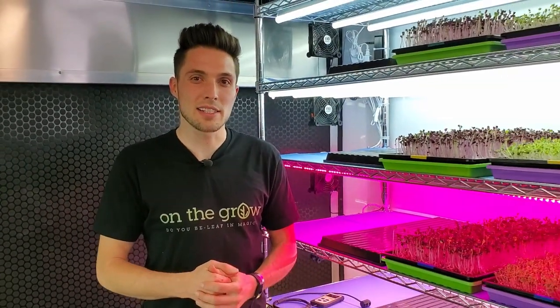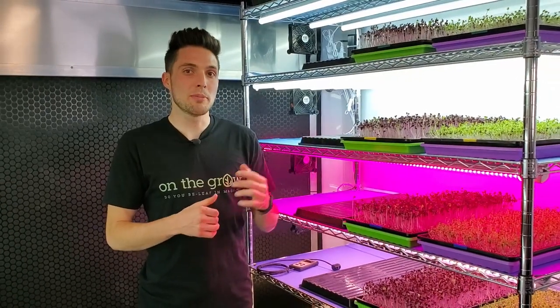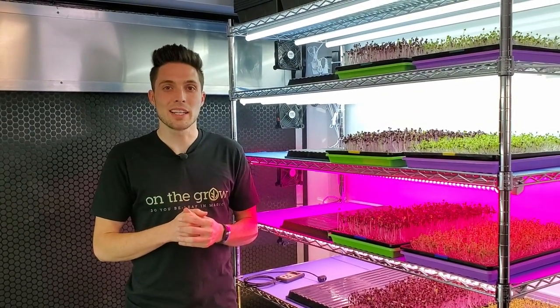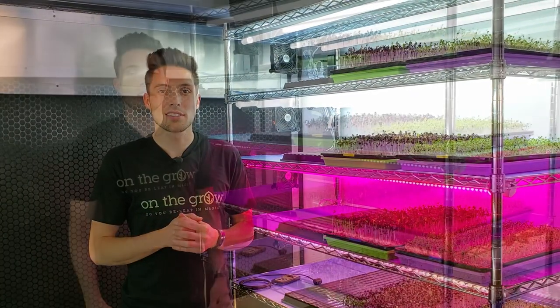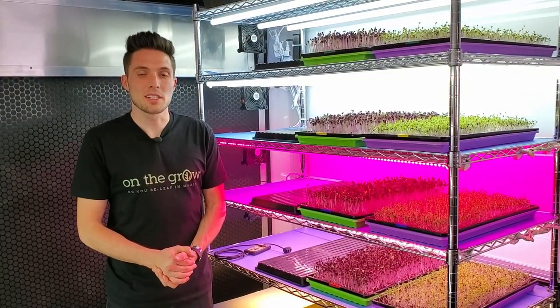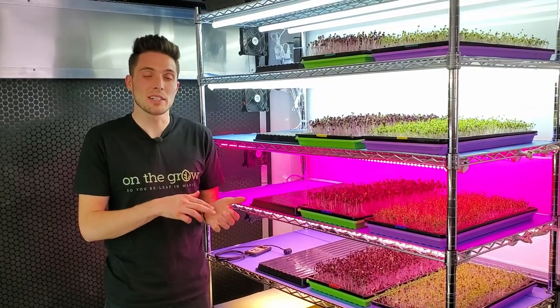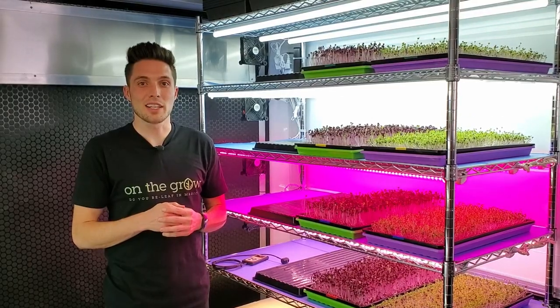Do you need fancy grow lights like these to grow your microgreens, or would you get more bang for your buck using cheap LEDs? In this new series around lighting, we're going to answer exactly those questions. This is part of an ongoing series where we're testing out lights to see how they affect the microgreens' taste, appearance, and growth. Let's get into the details of each light.